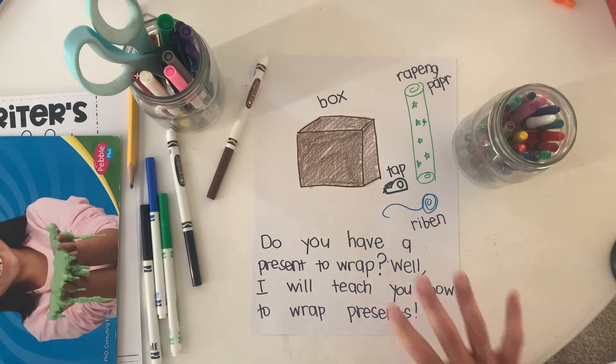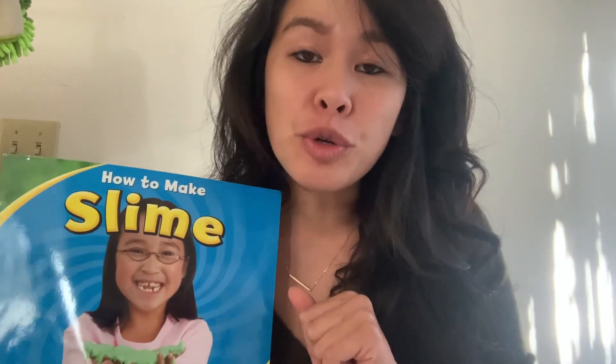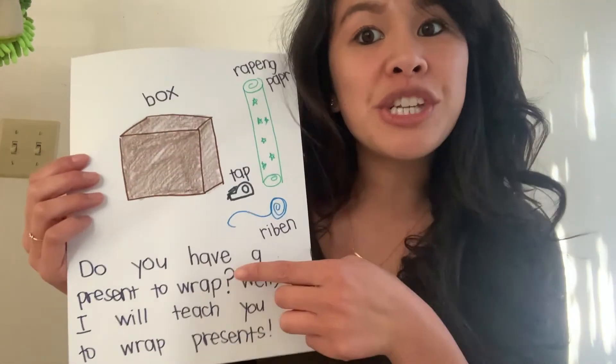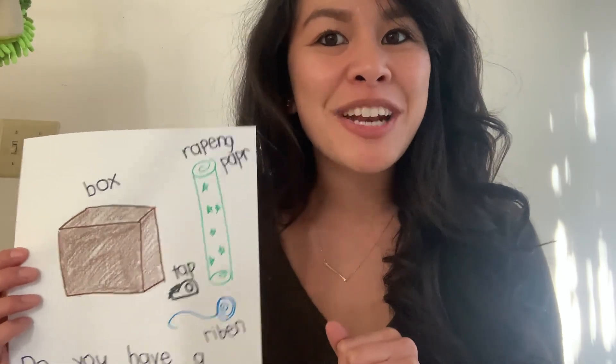So writers, that's what you're going to do today. In your introduction, try doing what this mentor text did — the author asked a question, and then told the readers what they're going to teach you about. For example, if you're writing about how to skateboard, you might ask, do you like going fast? Well, I'll teach you how to skateboard. If you're writing about Pokemon, you might say, do you like Pikachu? Well, I'm going to teach you how to play Pokemon. So today: ask a question, then tell your readers what you're going to be writing about in your book. That's your topic. Have fun writing your introduction — we're looking forward to seeing your how-to books!